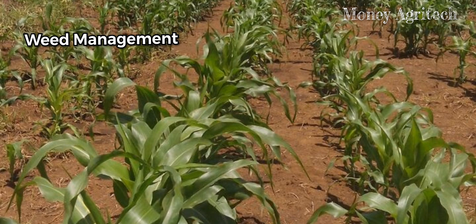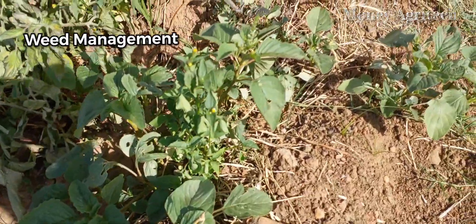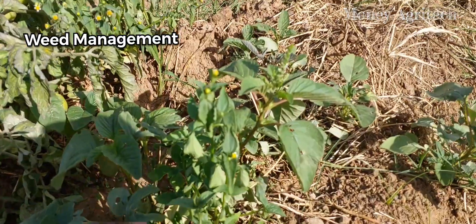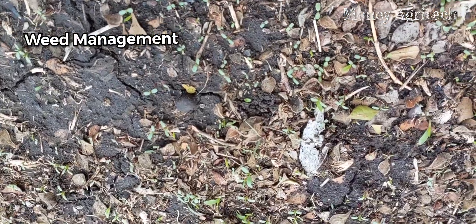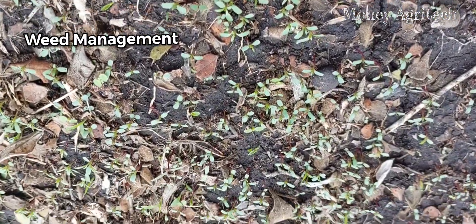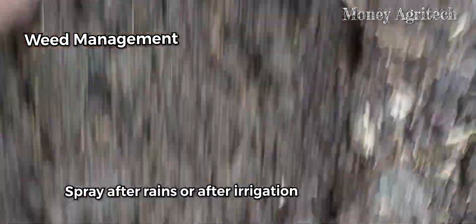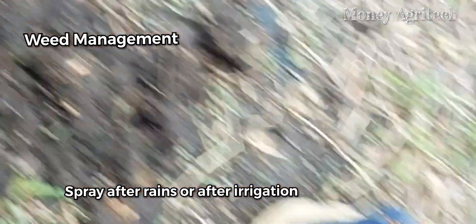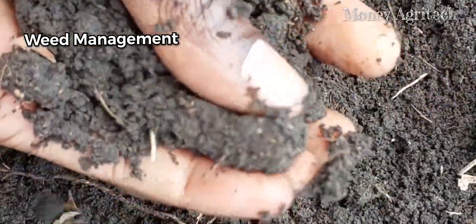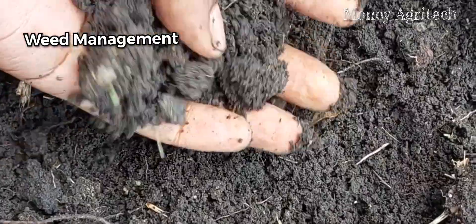They leave your maize field clean throughout the growing period. These herbicides kill all broad-leaved weeds emerging from seed. They also kill all annual grasses emerging from seed. The important rule is: spray after rains or after irrigation, at least before 24 hours elapses. If the soil has no moisture, then be sure these herbicides will not work.